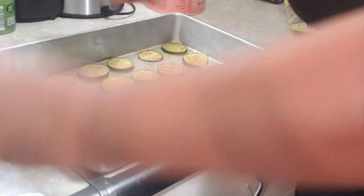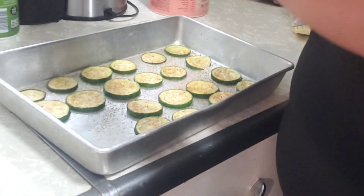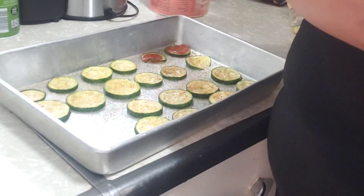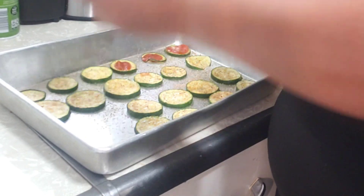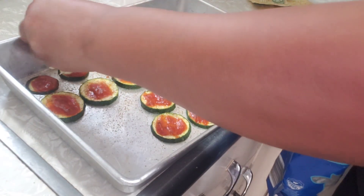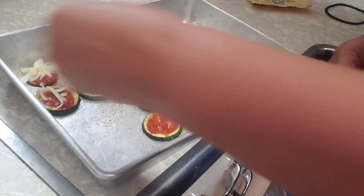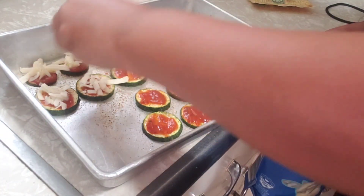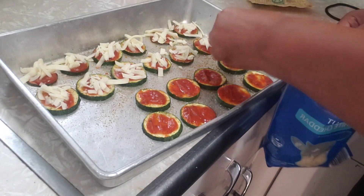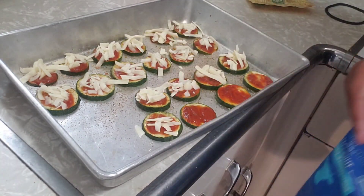What we're gonna do is we're gonna put some sauce on it y'all. Put some sauce on it — put how much sauce y'all want on it. I put seasoning already on it y'all. If y'all want some more, y'all can put more on it.